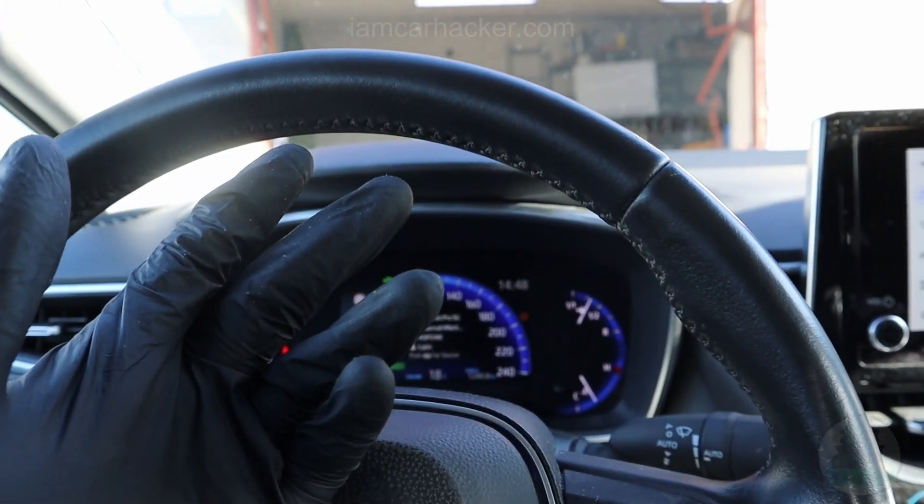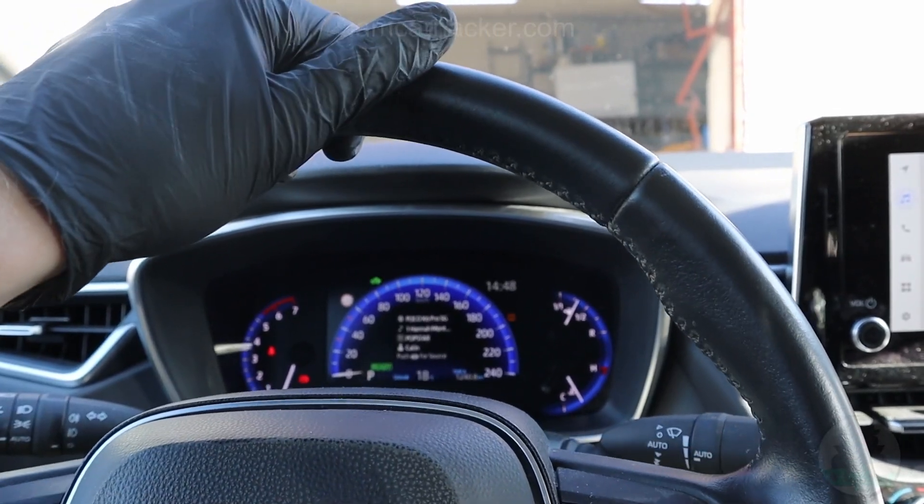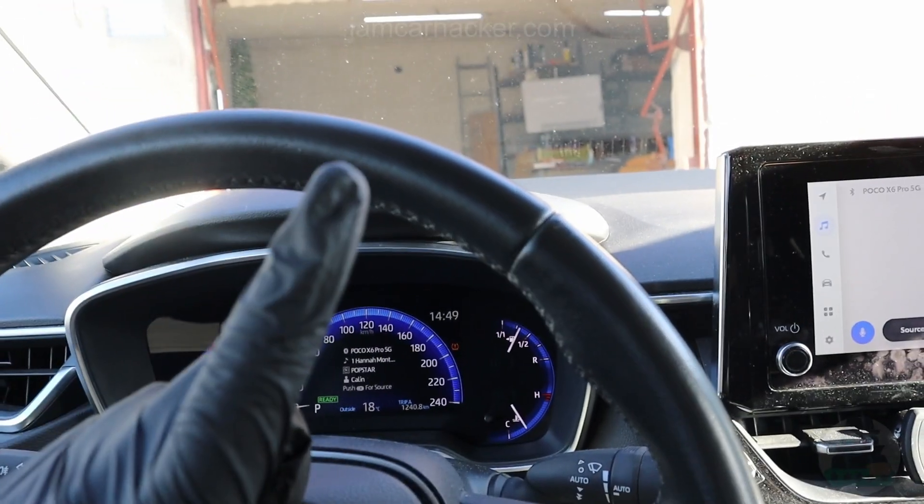I know experienced drivers can feel this, especially at highway speed — if you have a flat tire, you will definitely feel it on your steering wheel. But still, this is very useful.